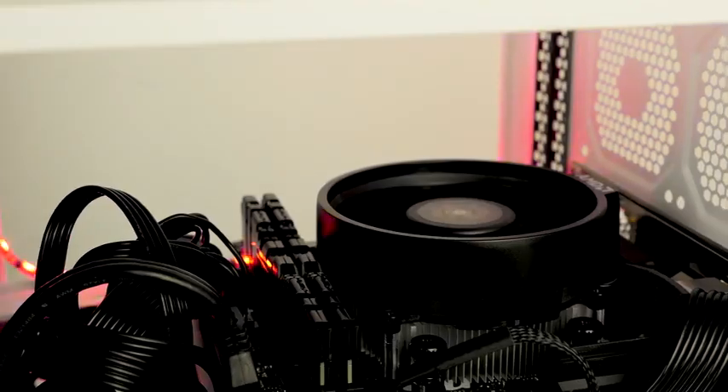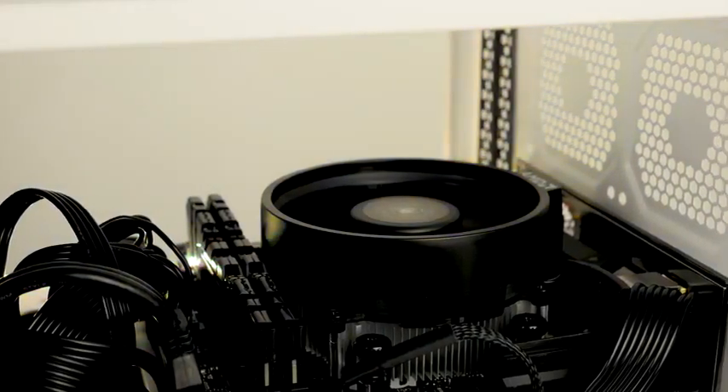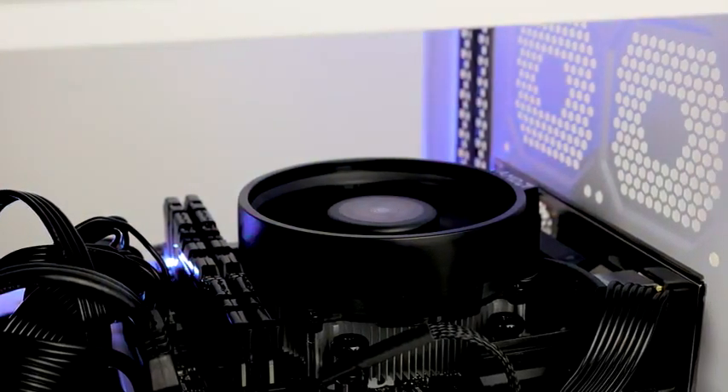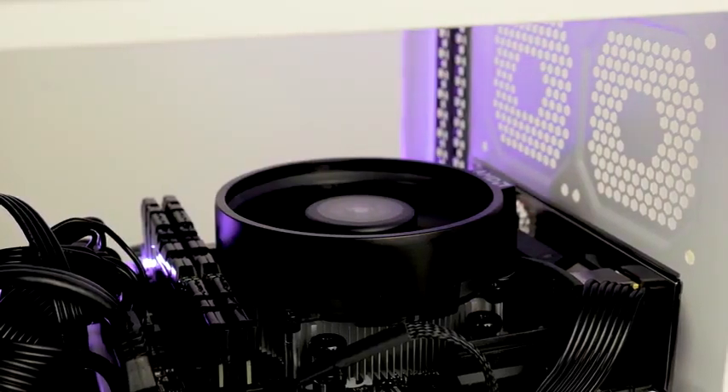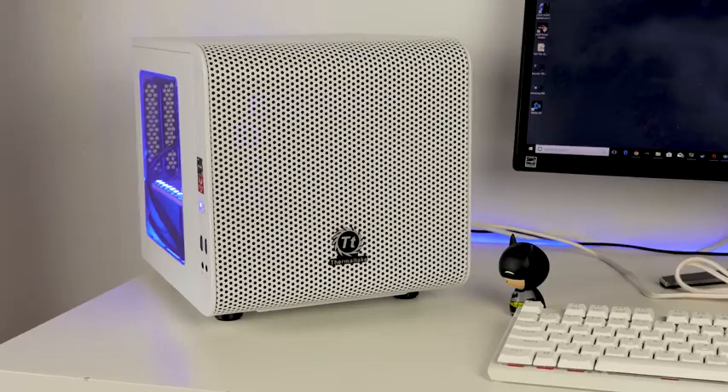We've done the aesthetics and it looks pretty good. We've got our APU placed in there, our RAM, our SSD, everything's powered on. This also has Wi-Fi built into the motherboard, so you've got all that connectivity as well.